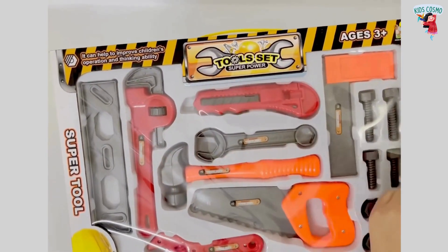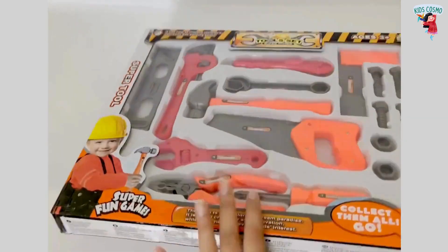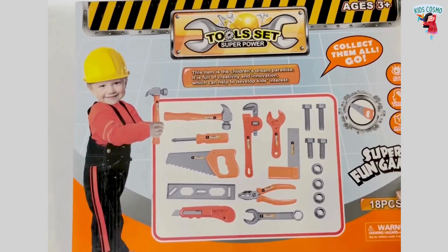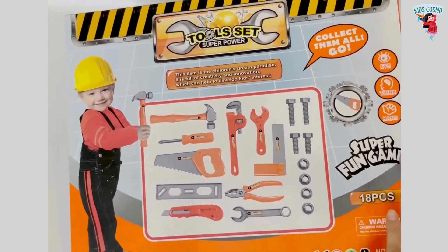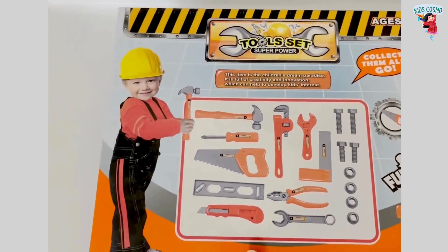This toy is best for ages three plus. It can help to improve children's operation and thinking ability. This tool set is full of creativity and innovation, which can help to develop kids' interest.